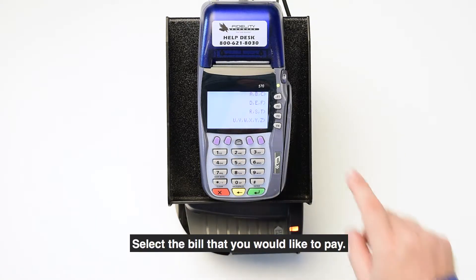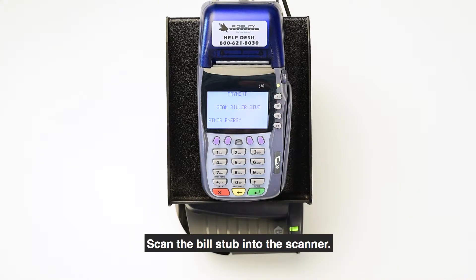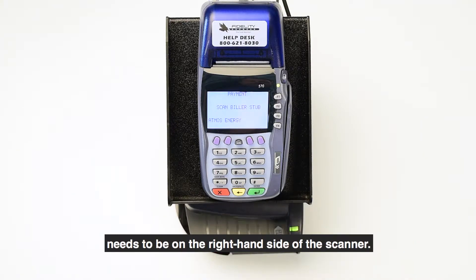Select the bill that you would like to pay. Scan the bill stub into the scanner. Remember that the bottom of the bill stub, face up, needs to be on the right-hand side of the scanner.